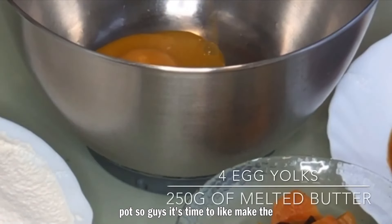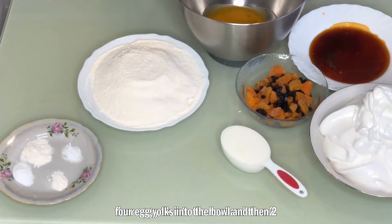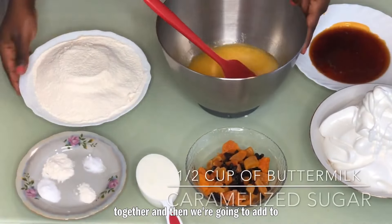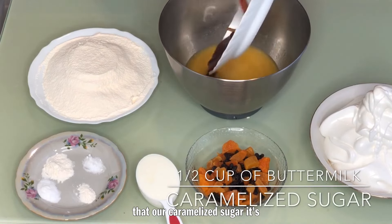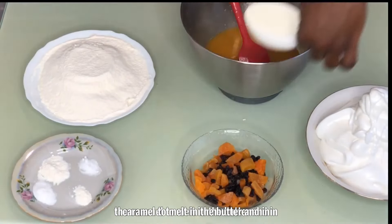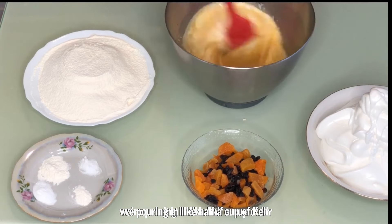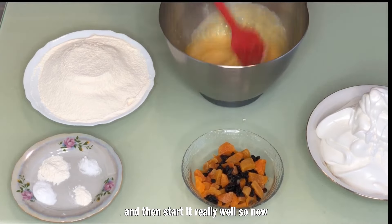It's time to make the batter for our cake. Pour four egg yolks into the bowl, then 250 grams of melted butter, and stir that together. Then add the caramelized sugar — it's important to stir really well at this stage so the caramel melts into the butter and your wet ingredients. Then pour in about half a cup of kefir and stir really well.